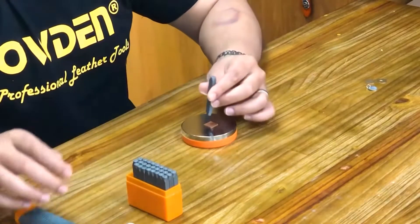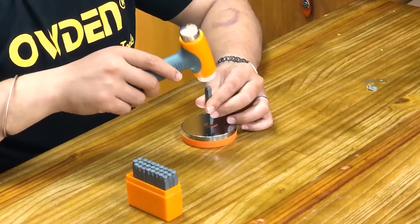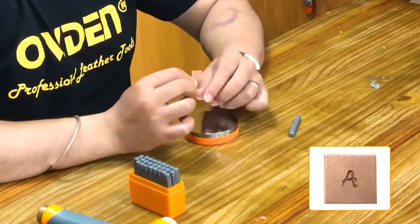Metal stamping kits are perfect for making designs on tags and other metal items. They're often used to provide a personal touch to belongings like jewelry, keys, and silverware. As a bonus, they may also be used with wood, leather, and other materials.